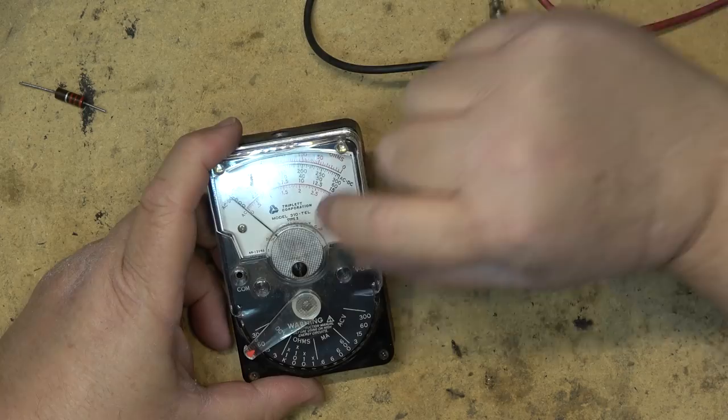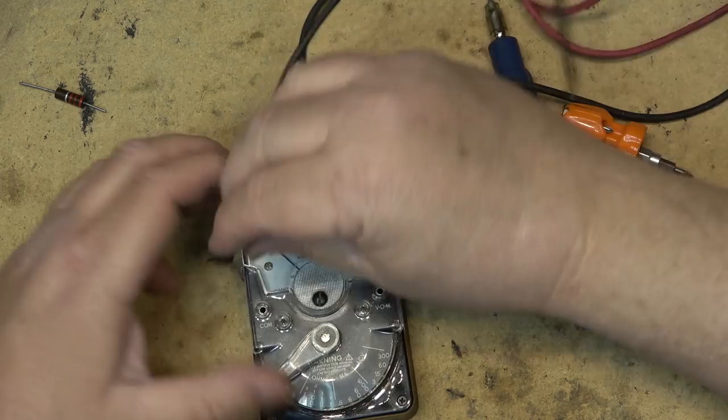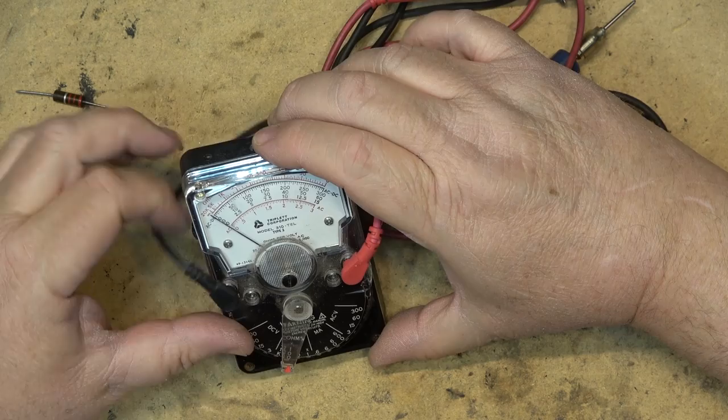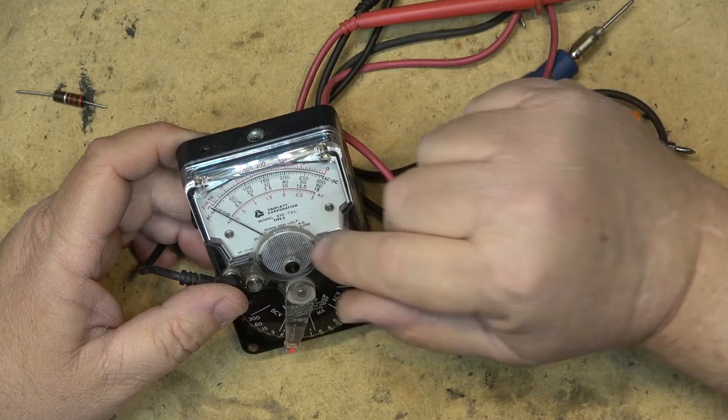There we go — right on zero. It's adjusted with the screw here on the front, which lets you zero out the meter. With the meter back together, I have readings on my ohms when I short the probes together. That's the little Triplett Corporation Model 310 TEL, a meter produced specifically for the telephone industry, used for many many years — and there's probably a few old-school guys that still use this. Thanks for watching.